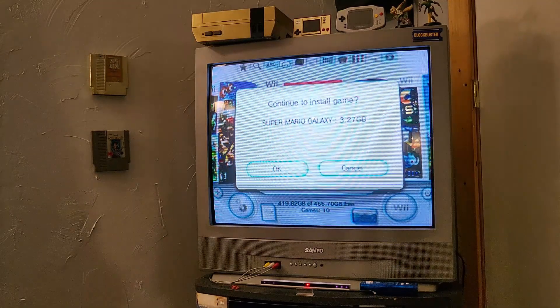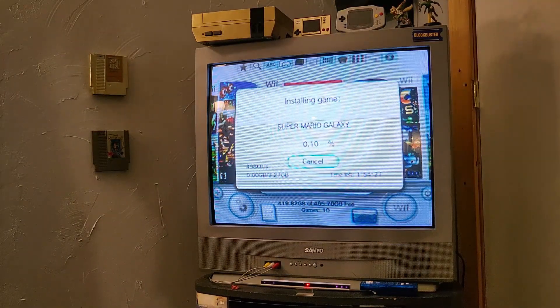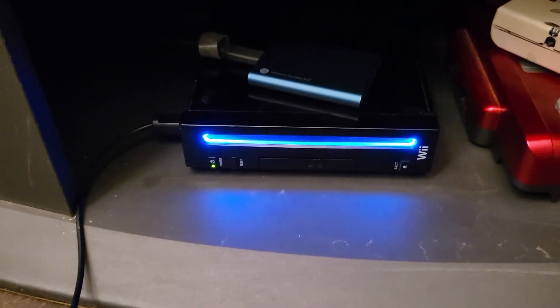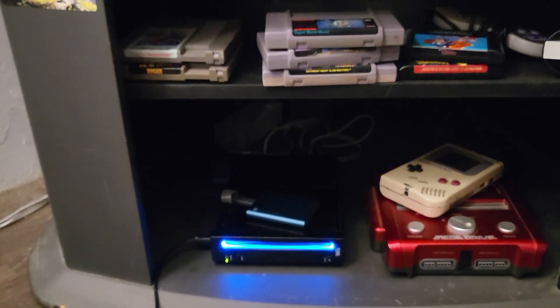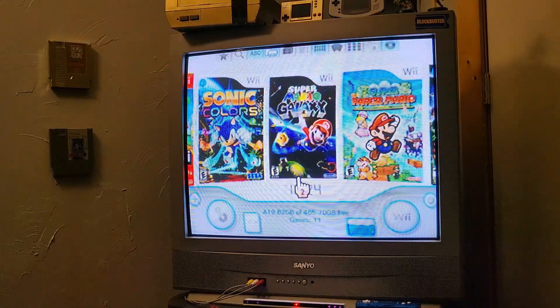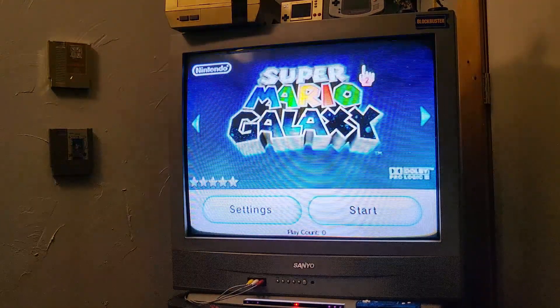This takes quite a long time — you are just ripping a DVD, so it's gonna take a few minutes. I'm not going to show the entire install on video, I'm just gonna cut forward. Once you've waited through your install, if you're connected to the internet it should download the thumbnail, which is awesome.